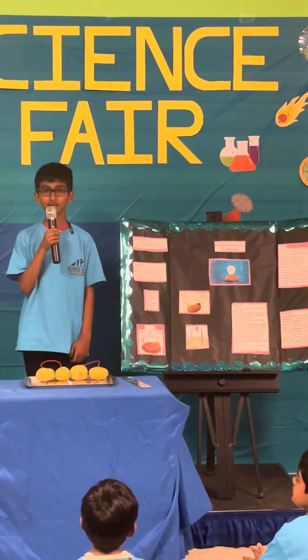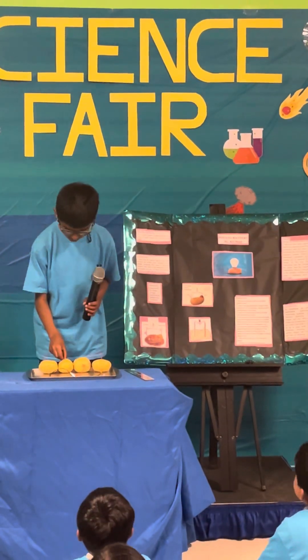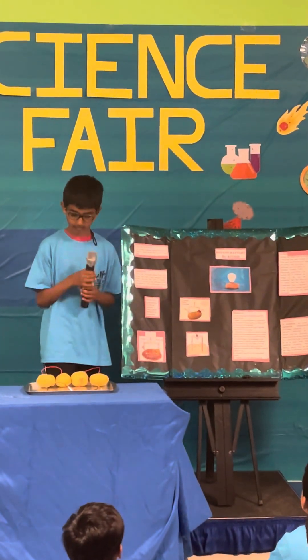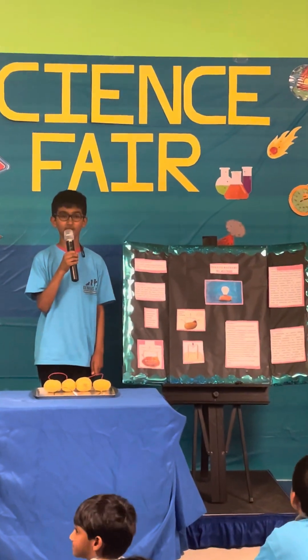First, I put the zinc sheet on one side of the potato, and I put the copper sheet on the other side of the potato. Then I repeated that for all of the potatoes.